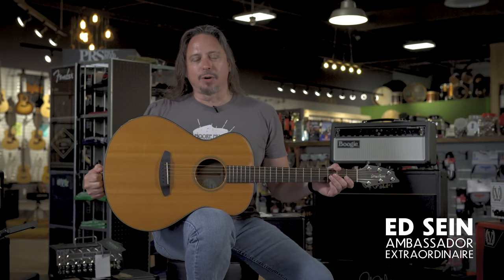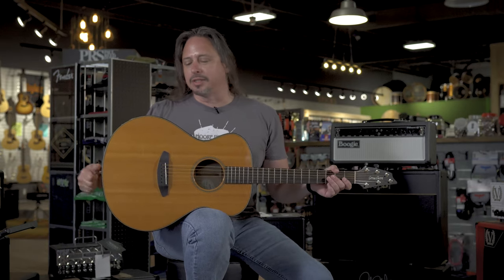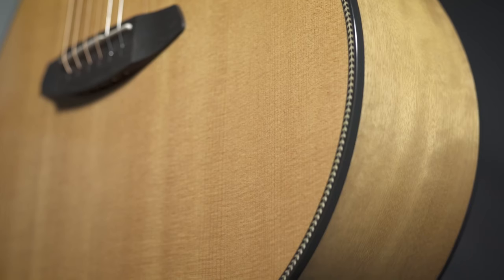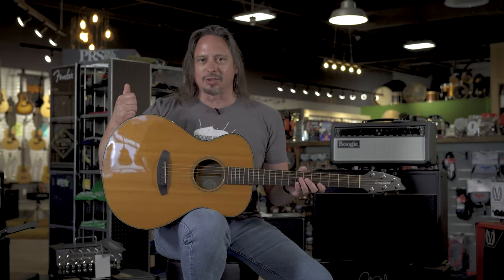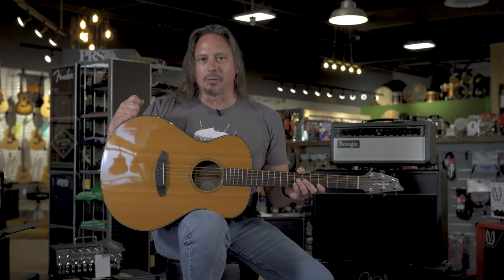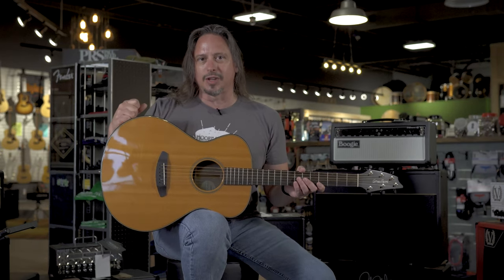Breedlove Organ Series guitars have the perfect blend of bass and treble. You get this with a solid Sitka Spruce top and the Myrtlewood back and sides. The concert size is really comfortable to play — not too big, not too small. It's a really well-balanced guitar. It's available here at moremusicandmoreguitars.com.